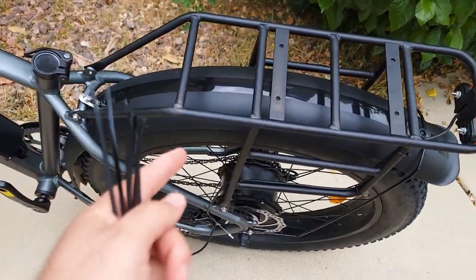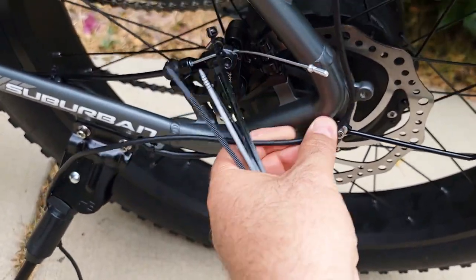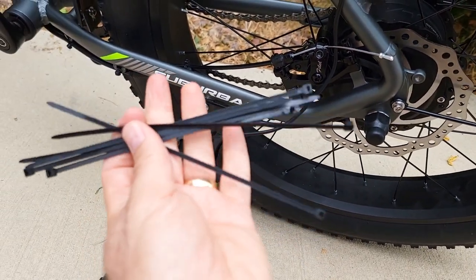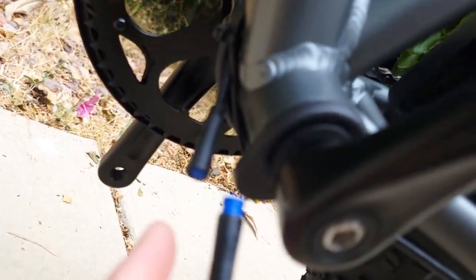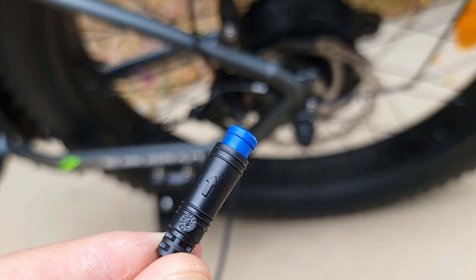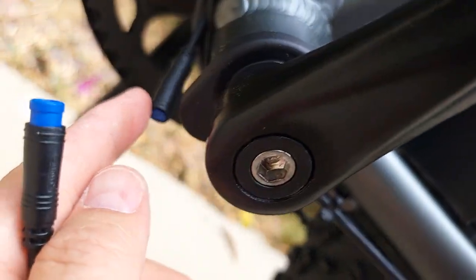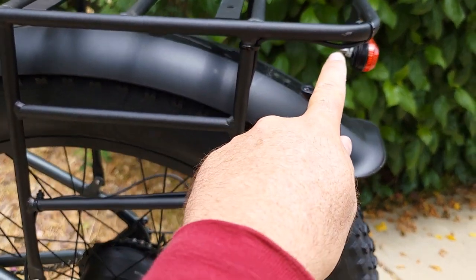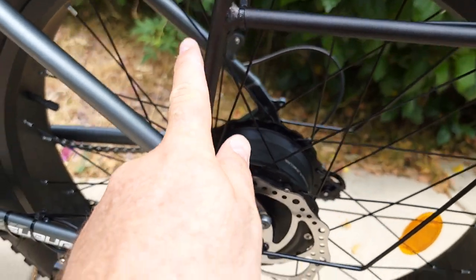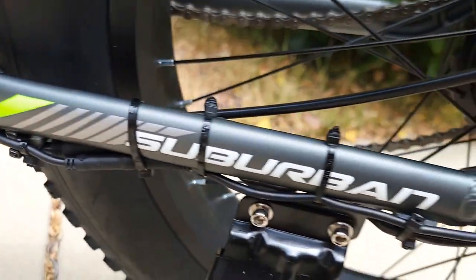Once you attach the rack, you need to route this wire around here and tighten it with the zip tie. Then reconnect it right here — on this cable you'll find an arrow as you can see in the video, and you match it to the connector over here. Make sure you tighten everything nicely. I've reattached the cable all along the frame with the included zip ties and connected everything underneath.